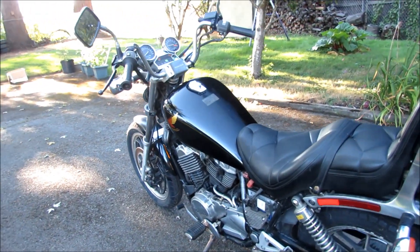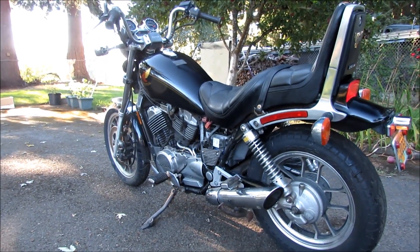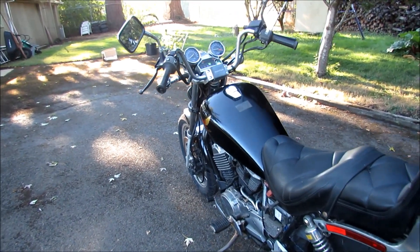The other thing is that it needs to be warmed up, probably for about 5 minutes or so. Otherwise, when you try to give it gas, it will just die on you.